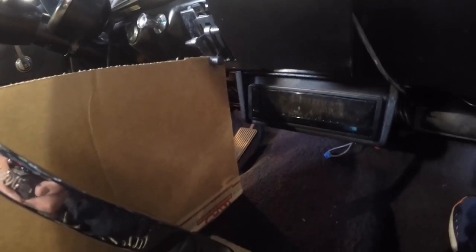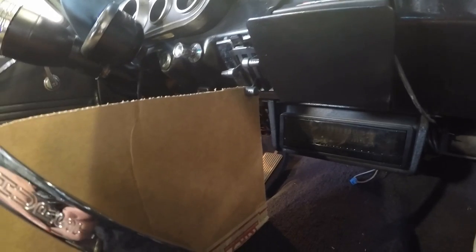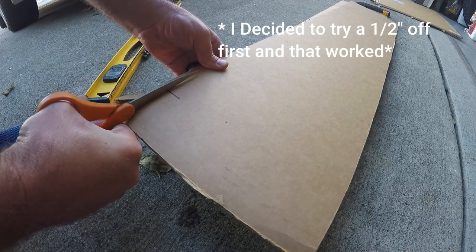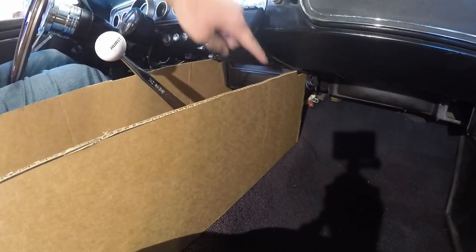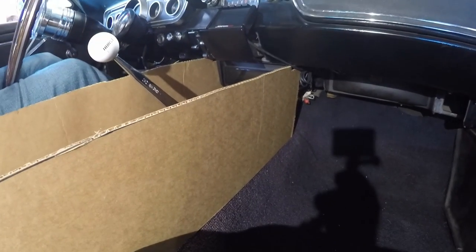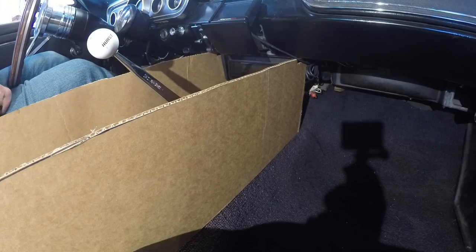After putting this in and cutting it down to nine inches, I think I'll go one inch shorter because it's still hitting the top of the dash up there. I trimmed it down one more inch and now we have a much better fit — I'm pretty happy with that. Now I'm going to take my Sharpie and start drawing where I want this to go, then start cutting it out and see how it turns out.